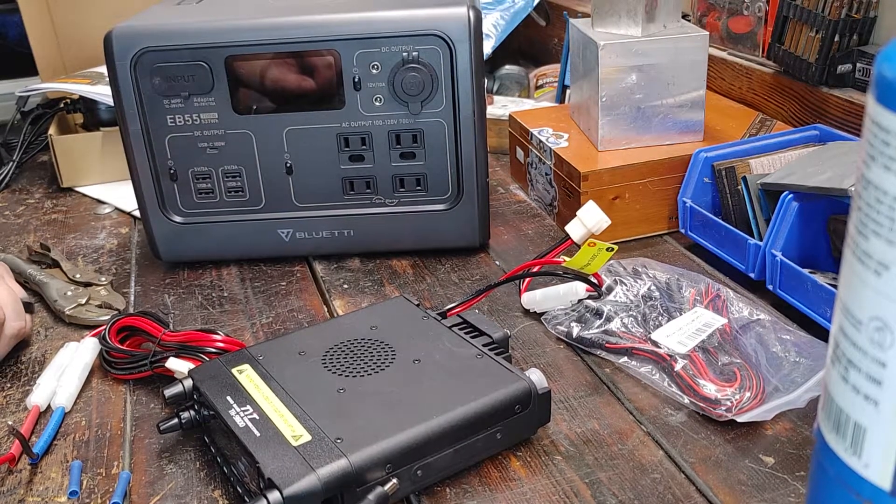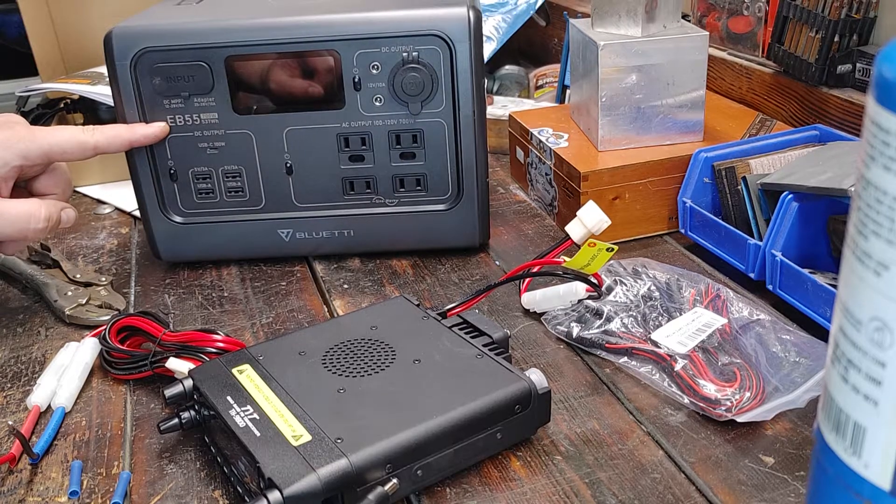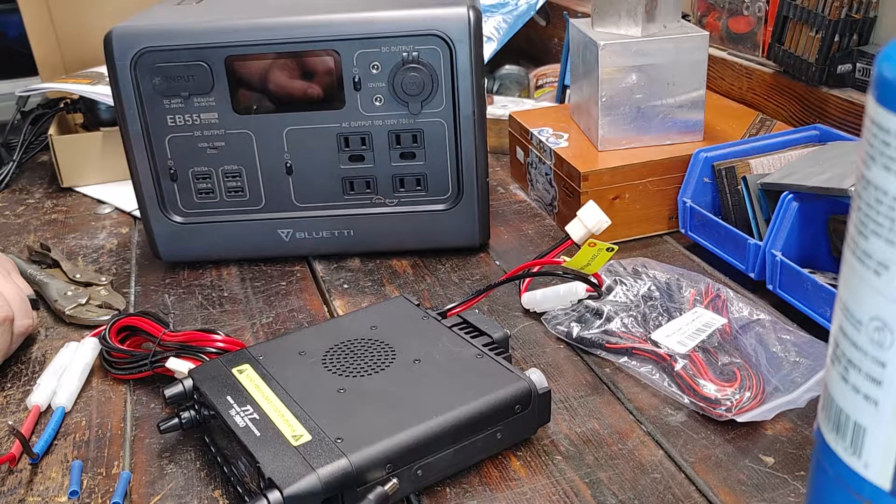All right, it's your Baconator back. We're still going over the EB-55 solar generator ham radio power source build.